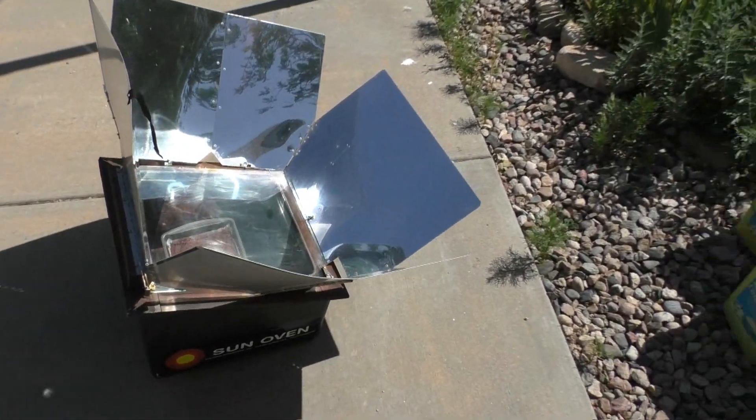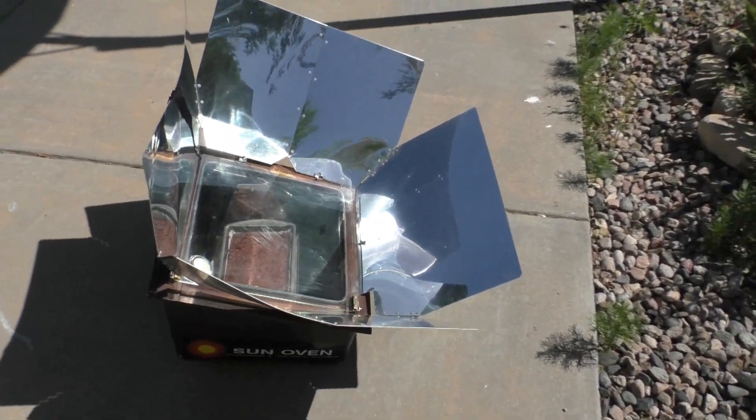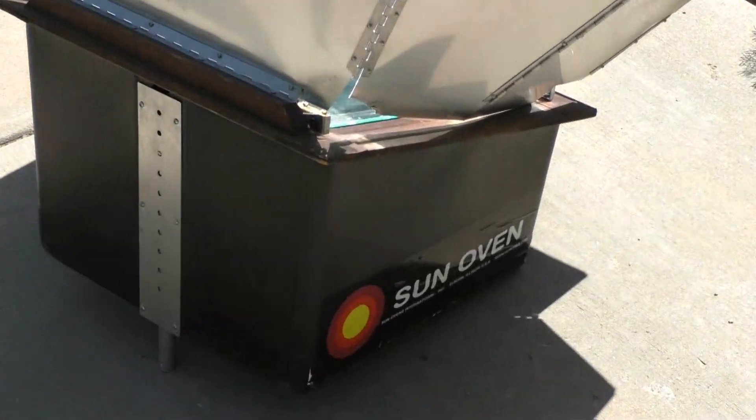I should also mention that it is June 11th, 2018 and we're at about 5,000 feet here. Also, there is not a cloud in the sky.